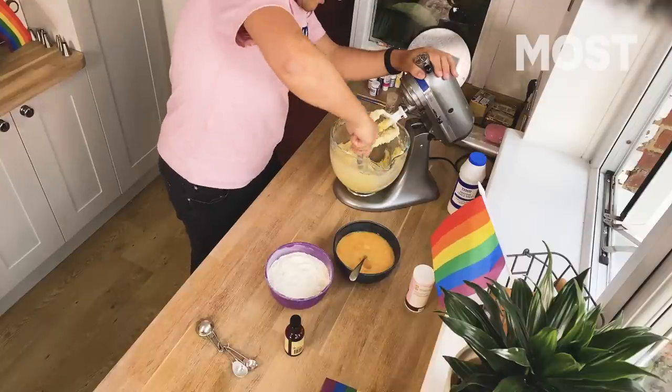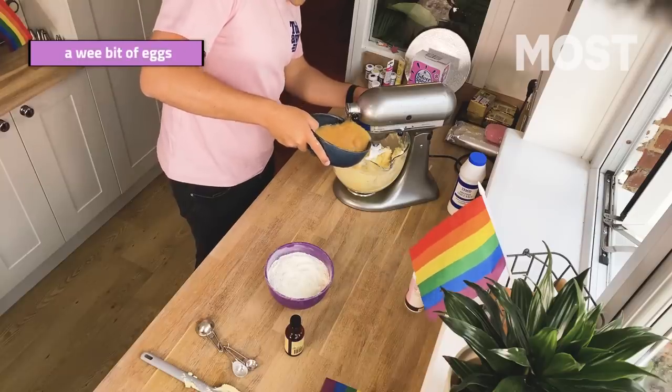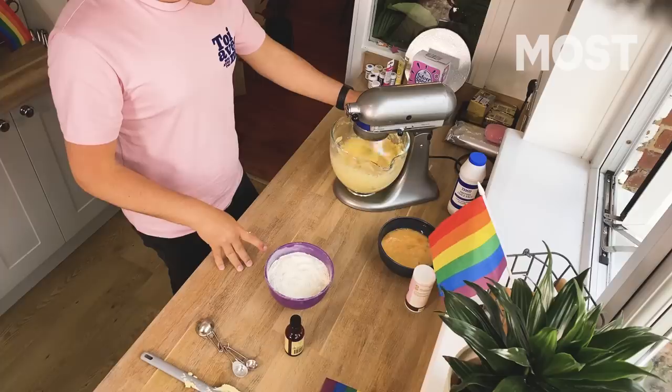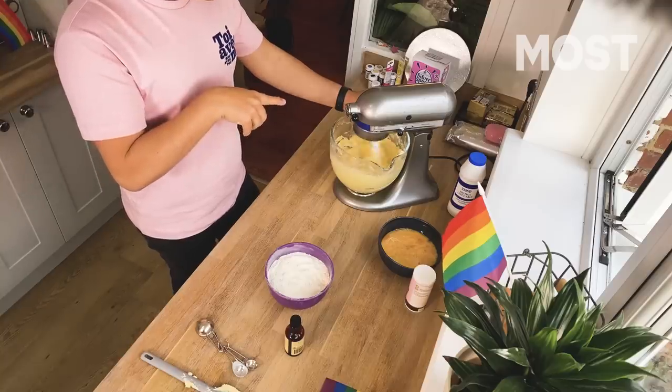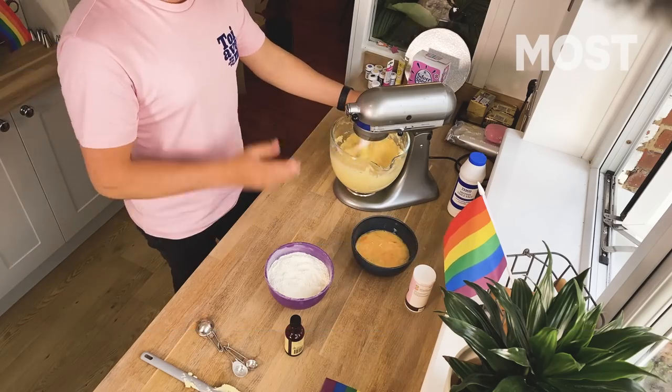Scrape it all up, make sure you've got it all into the center, and then we're going to start adding the eggs. Pop in a wee bit of the eggs — not too much — and then pop your beater on really high to combine. Make sure it's fully combined, then add just a wee bit more. It might split, it might look a bit gross. It always looks gross when I do it.